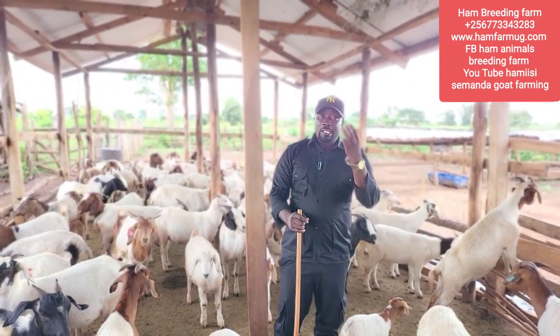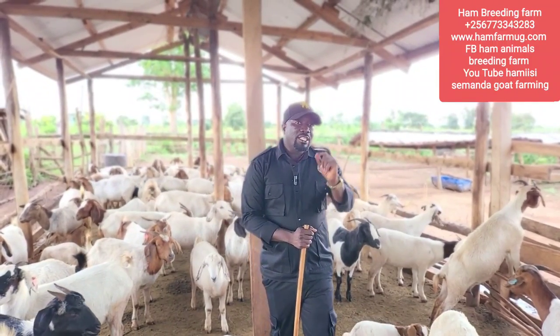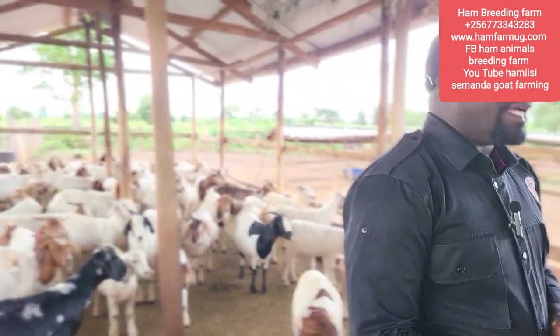I spray every week - I spray the kids separately and I spray the older animals separately. That is the secret behind my animals looking very, very healthy.